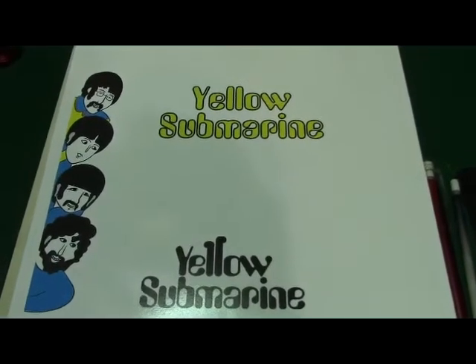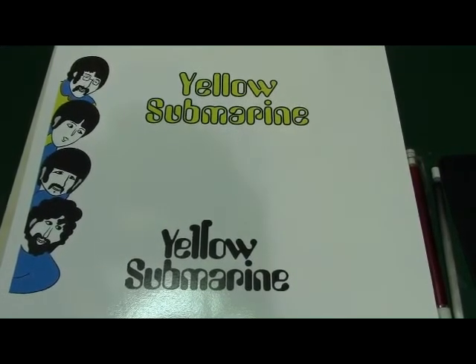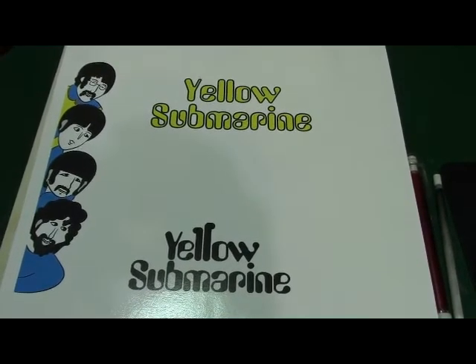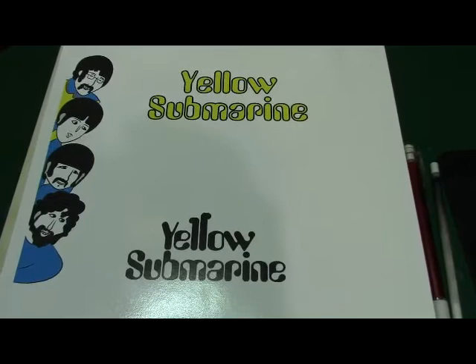Alright everybody, I'm going to start working on the yellow submarine base. I got it on hold right now. I want to paint it down in the basement. I'm setting up shop down there. I'm going to have a workshop down in the basement, which is cool. I've waited a long time for that to happen and it's going to take another couple weeks to get it done.